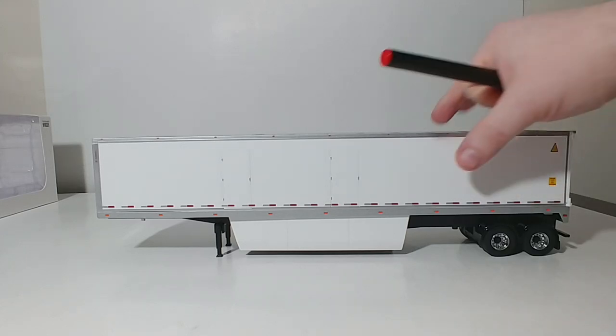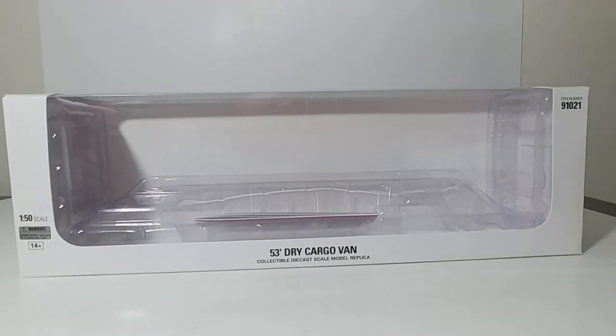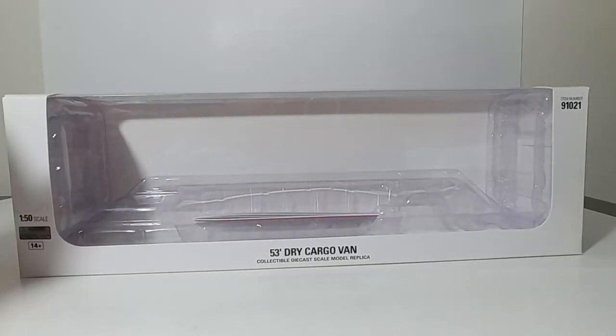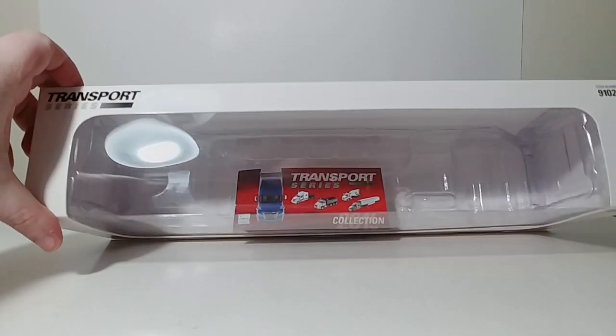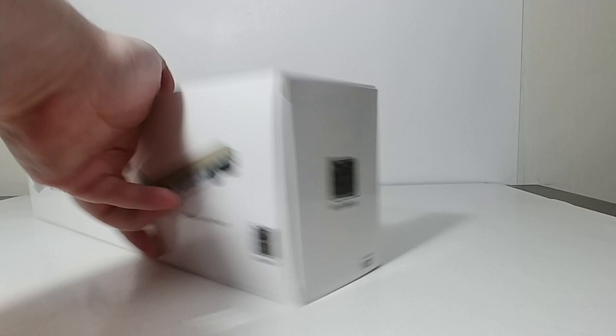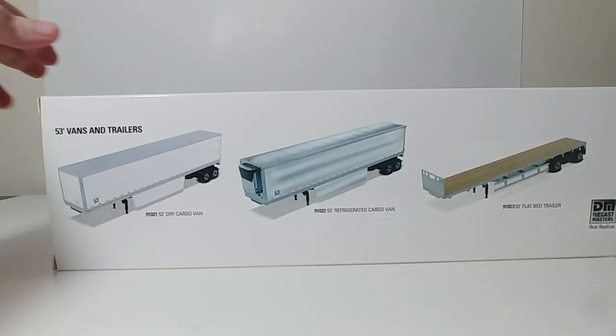So they all come in this, to be honest, rather plain Jane white packaging. And you can see the model in there very clearly. It says Transport Series up on top, and the back of the packaging has the other vehicles in this series. However, it doesn't have the container trailer listed on the back, but it does have the other three.